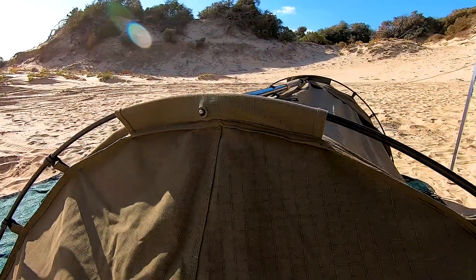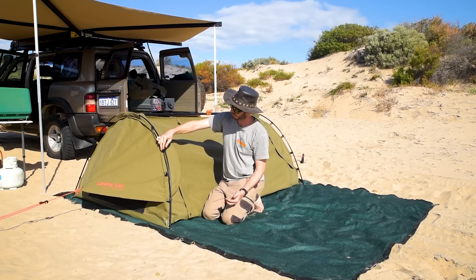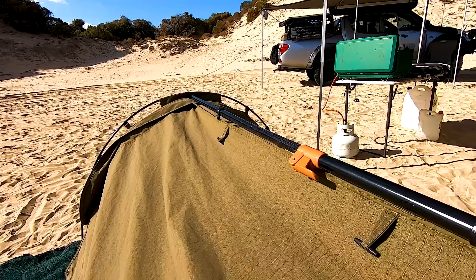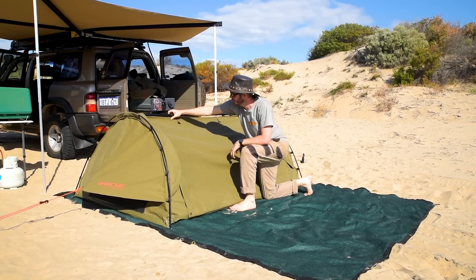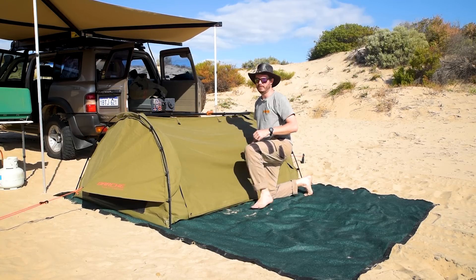On a lot of cheaper swags, I've seen these little black plastic clips broken, but it hasn't happened on these in my year of use. Then you've got your centre spreader bar, which you just stretch out and lock in — nice and tight, sturdy, very easy. And a couple of bigger versions of these clips — snap it over the top.